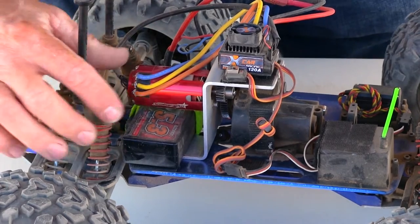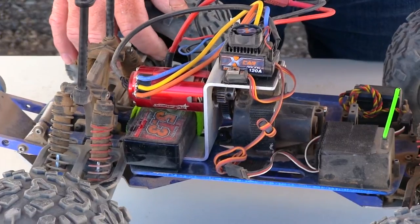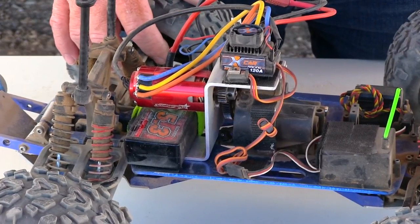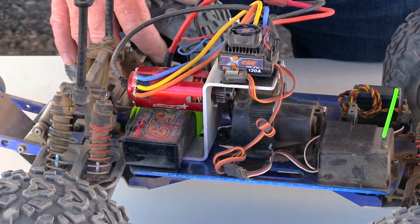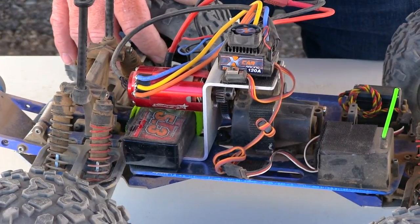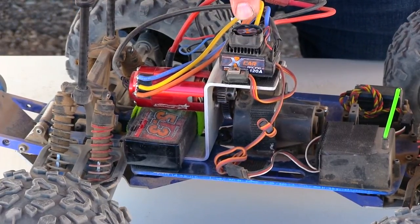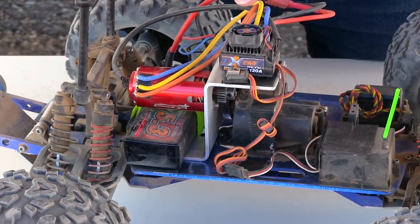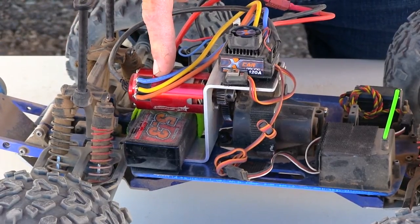What you're looking at here is a Turnigy G-Track Star short course truck — 5-turn, 550-size motor rated at 4150 KV for two or three cell, supposed to be a maximum draw of 120 amps. To go with it, I have a Hobby King X-Car 120 amp two-to-three cell speed control.